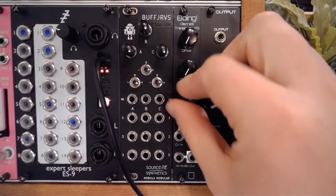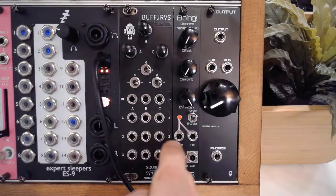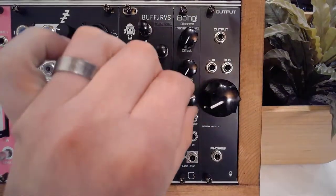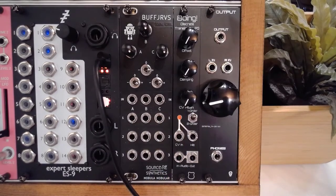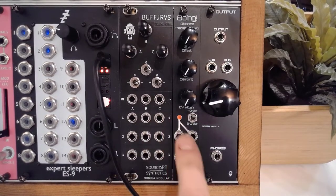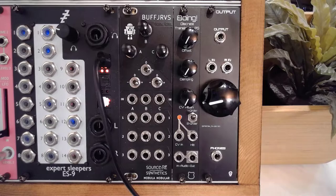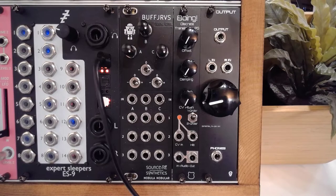Then you've got your CV attenuator, which tells you how much effect incoming CV will have on the offset — essentially the cutoff frequency for these filters. Then there's your selector for one or two LDRs, your CV in for LFOs or envelopes, your hit inputs for triggers or gates, and your audio in and audio out.